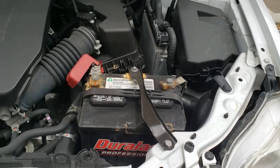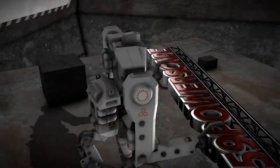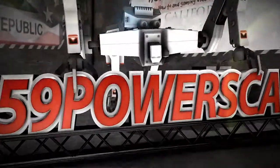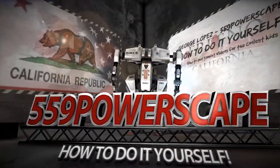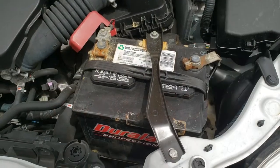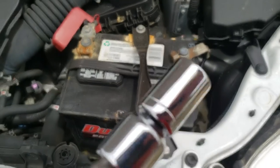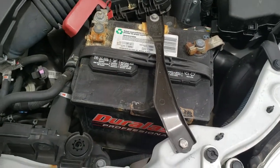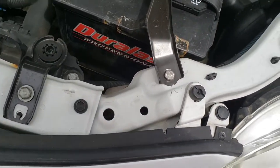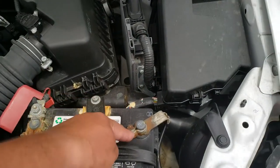Today we're going to remove a battery from a 2012 Toyota Corolla. You're going to be using a 10 millimeter to get this off. This one has been modified, so this one is actually going to be a 12 millimeter. But let's go ahead and remove these — these are all 10.